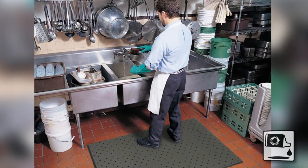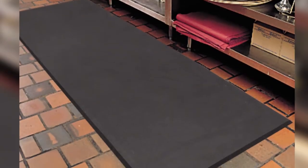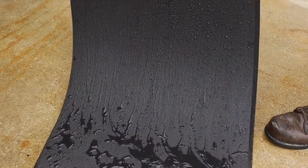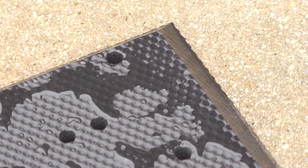cutting fluids, oils, fats, and greases. In applications where mats are regularly moved, this series is the perfect fit. With two different thicknesses, these lightweight mats are easy to hose off, sweep clean, and are ideal where cart traffic is present.